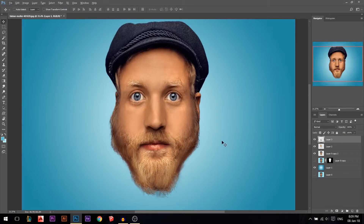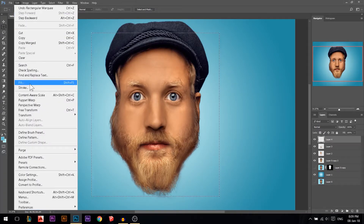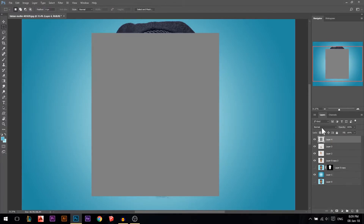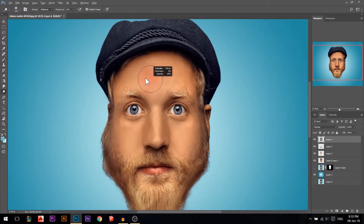Now we kind of have the cartoon look, but there is one last step: dodging and burning. I'll show you the way I like the most — create a new layer, draw a selection around where you want to work, go to Edit > Fill or Shift+F5, make sure it's 50% gray and press OK. Then change the blending mode to overlay or soft light — we'll see. Take the dodge or burn tool, set to midtones at about 15%.